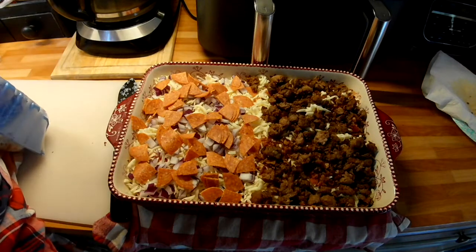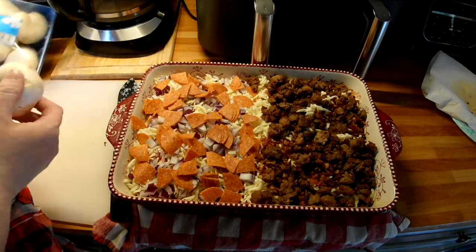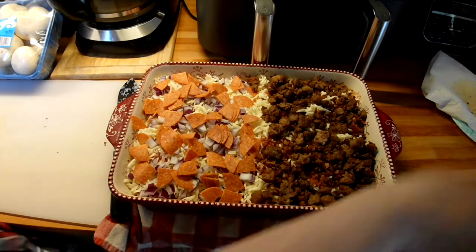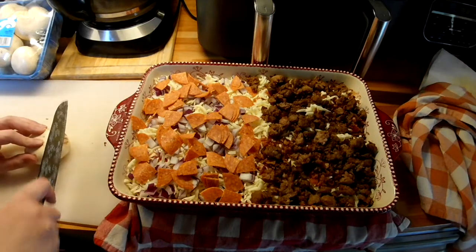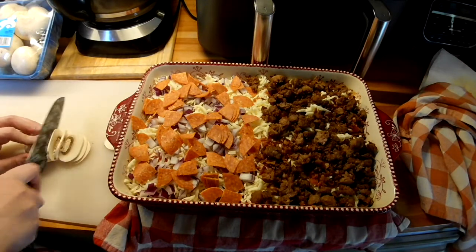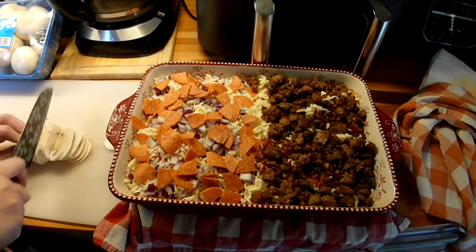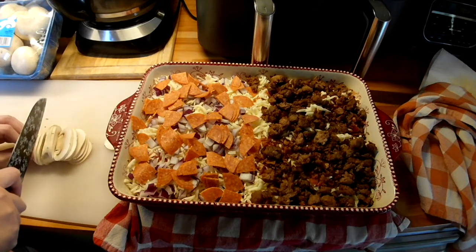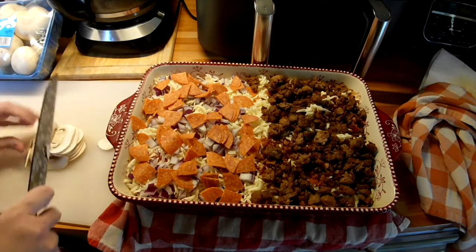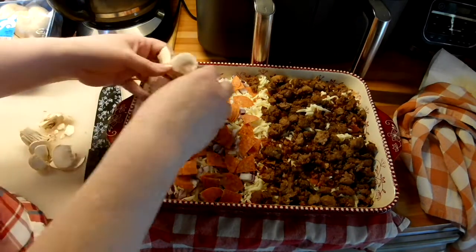We haven't been to Sam's Club in forever — we went last weekend. Everything prices are a lot higher than I remember, but like I said, we haven't been there probably since January. I'm just going to use one large mushroom, sliced somewhat thin.